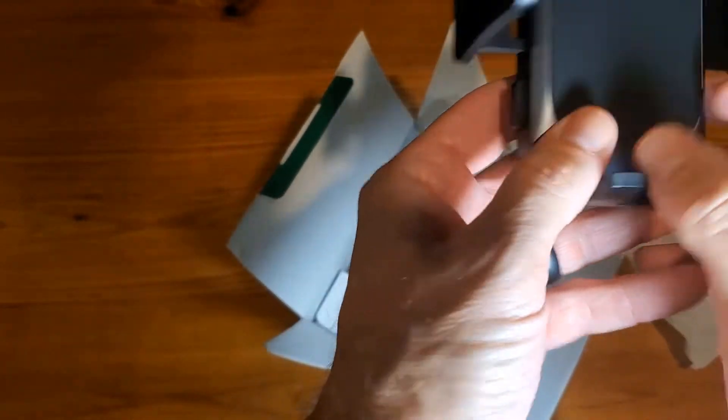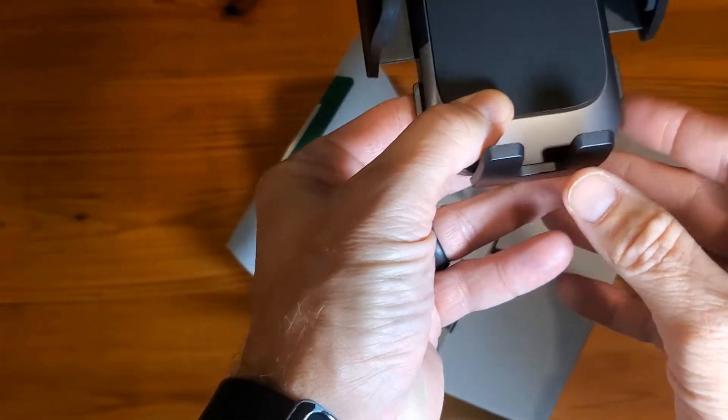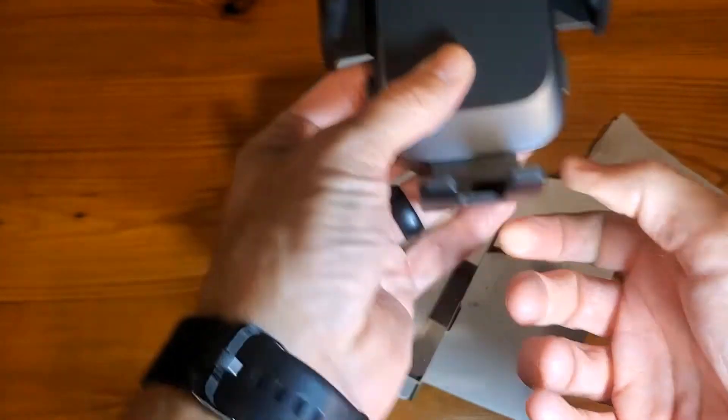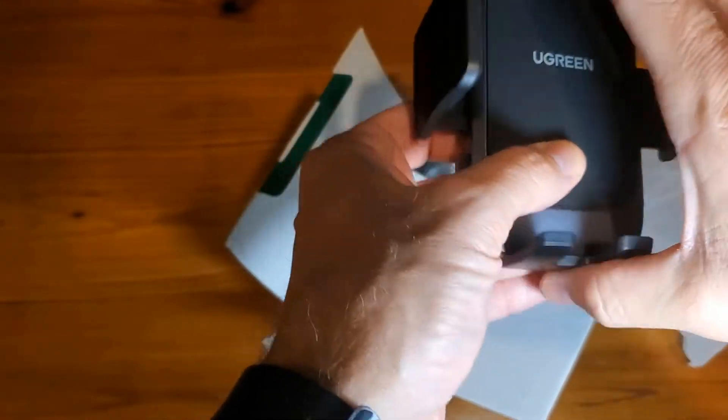To let it go or to open it up again, just press either side and it'll release. And of course, there's some more room if you need it — just pull down on the bottom.